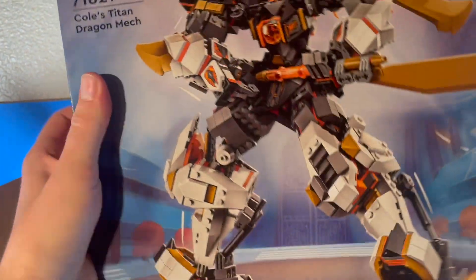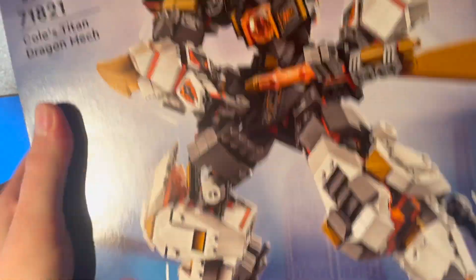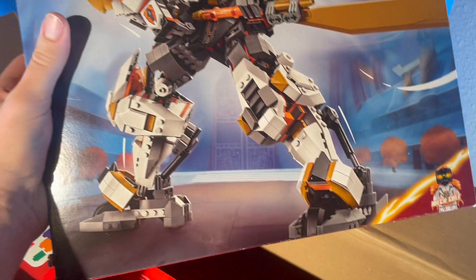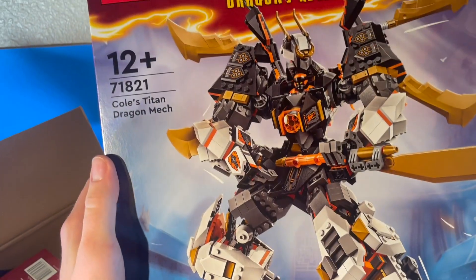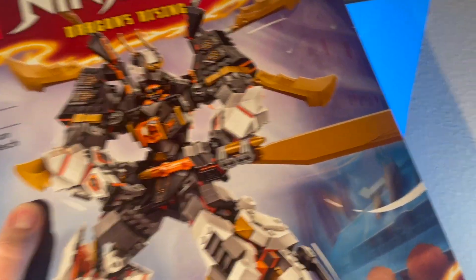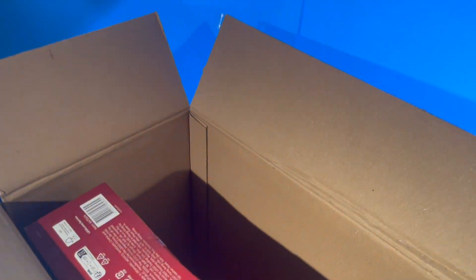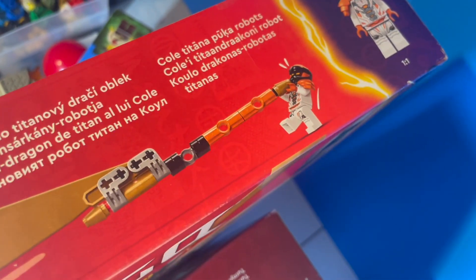Moving right along here, we have the Kohl's Titan Dragon Mech. This thing is kind of a smaller box for $100, but it is heavy. There are a lot of pieces packed into this — I'm very excited to get into this one. This is the European box, which means there's no piece count, but if I remember correctly I want to say it's around about 1,000, maybe 1,100 pieces — obviously lots of big ones. The one Cole minifig is a bit weird, but I got it for the set. Love that little art of him just trying to pick up the sword.